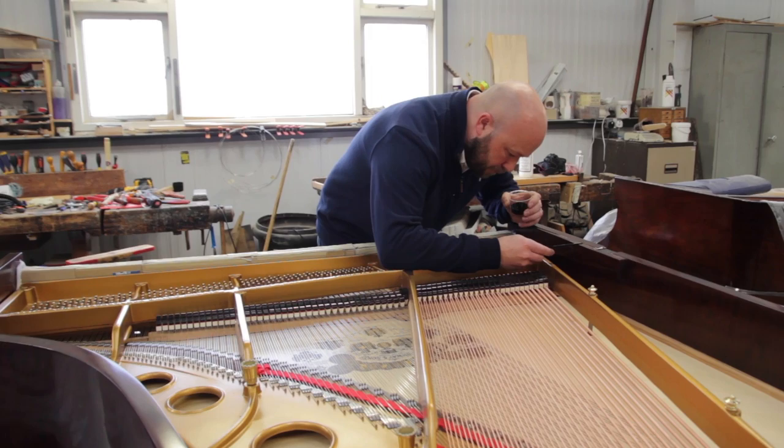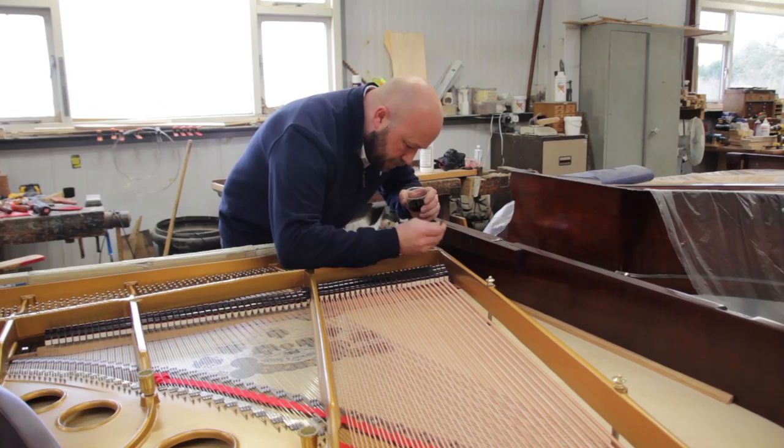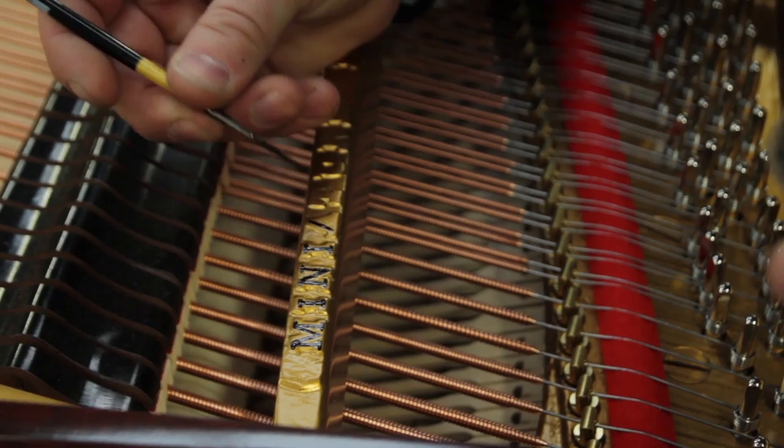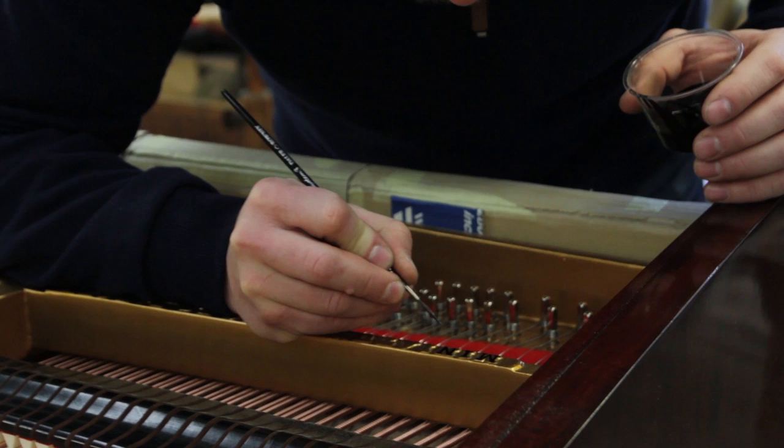The main crux of the business is full rebuilds on pianos, so someone will come in a hundred years old and go out looking and sounding better than new. But we can offer just casework, internal work — so soundboard, restring — or we can do action work, whether you need a new set of hammers or your keys recovered. We cover every aspect really.